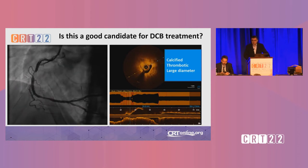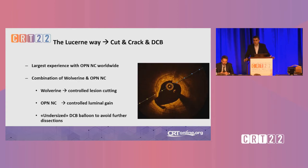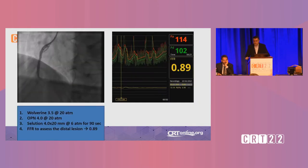As you can see, the lesion is calcified, thrombotic, and has a large diameter. The Lucerne way of preparing a lesion before we use DCB is to use a Wolverine balloon to cut the lesion — we have done this now in over 400 patients. Then we use an OPN highly non-compliant balloon for controlled luminal gain. Then we use an undersized DCB balloon to avoid further dissection, because we don't want to stretch the vessel.